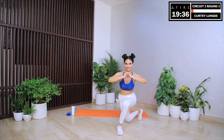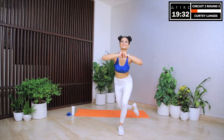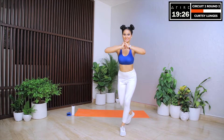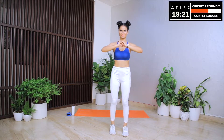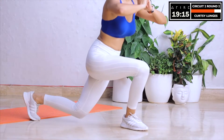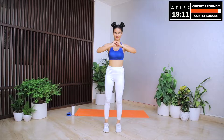Let's begin with curtsy lunges again. We will be doing this for 30 seconds — first a lunge on the left side and then on the right side. Let's do as many reps as we can. Let's keep our intensity high. Let's try to go as low as possible in the lunge position and feel the fire in our legs, glutes and hamstrings. The intensity you choose today depends on the goals you want to achieve throughout this program. We don't believe in numbers, we don't believe in comparisons.